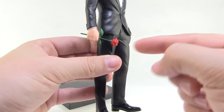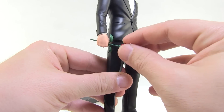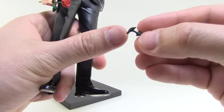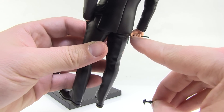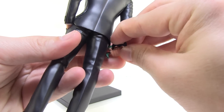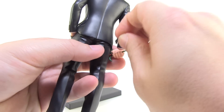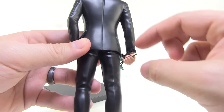It goes in straight through and it's pretty easy once you get it there — it holds really nice. You can pull it out if you want, but it's tight enough that you don't have to worry about it falling out. Now the batarang — you'll notice there's a small peg on one of the blades. If you look at the backside of the hand, between his fingers there's another small peg hole. We take the batarang and plug it right in. It's a little awkward because of the pose, but it locks in.